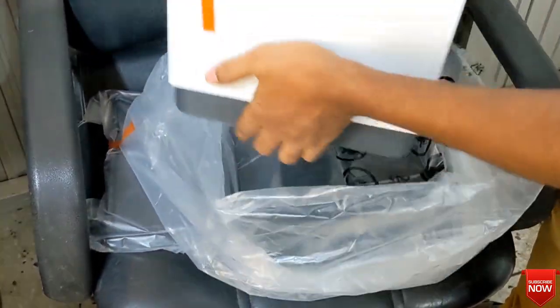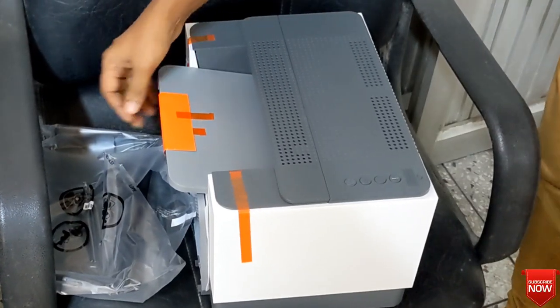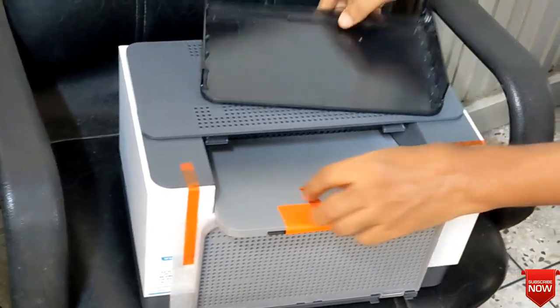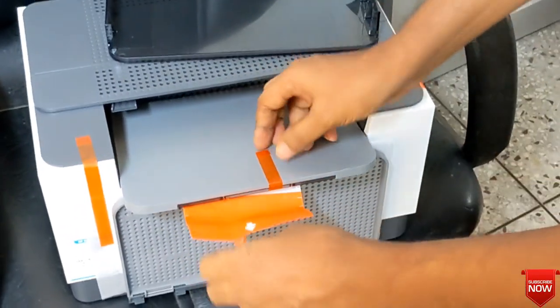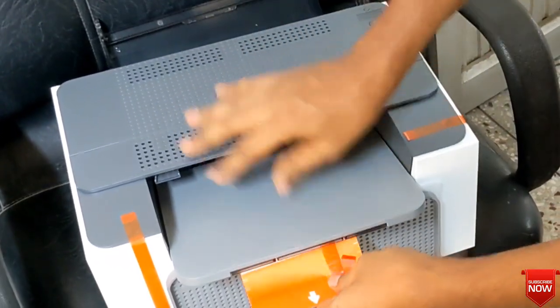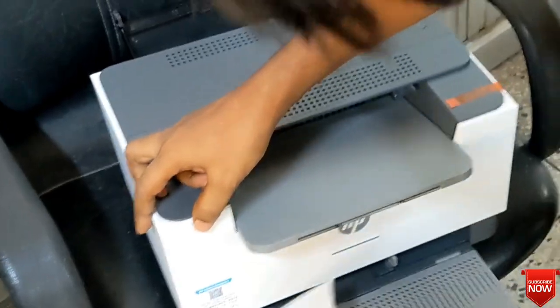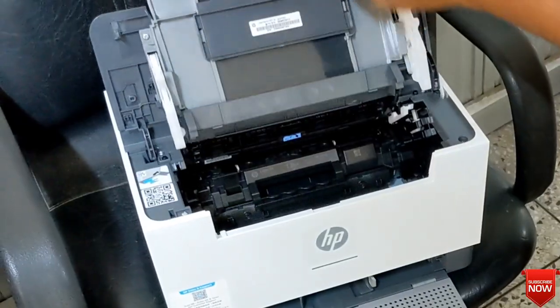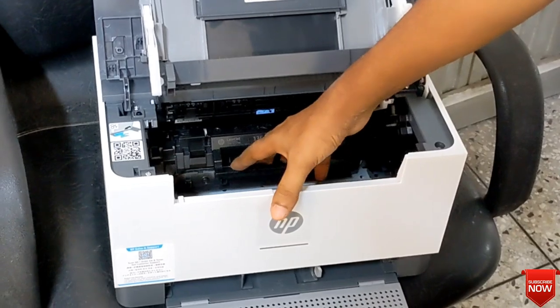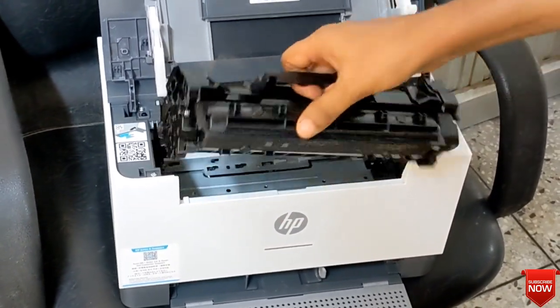The HP LaserJet M221DW is a single function A4 black and white laser printer. It features automatic duplex printing. This monochrome laser printer has a print speed of up to 30 ppm black. It runs on laser technology and has a duty cycle of up to 20,000 pages. It is a perfect choice for home use.